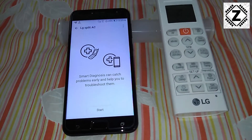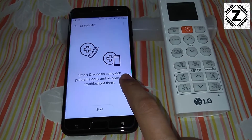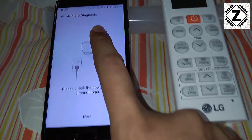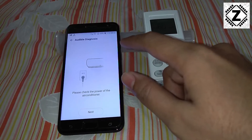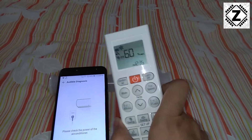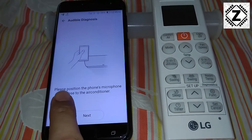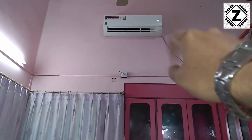Let's open it up. It says Smart Diagnosis can catch problems early and help you troubleshoot them. Let's start. So — audible diagnosis. This app is going to use audio frequencies to diagnose the problems with your air conditioner. It says: please check the power of the air conditioner, meaning is the air conditioner powered on — which it certainly is. So we'll press next. It then says: please position the phone's microphone close to the air conditioner, which might suggest I need to climb 20 feet up to the indoor unit.